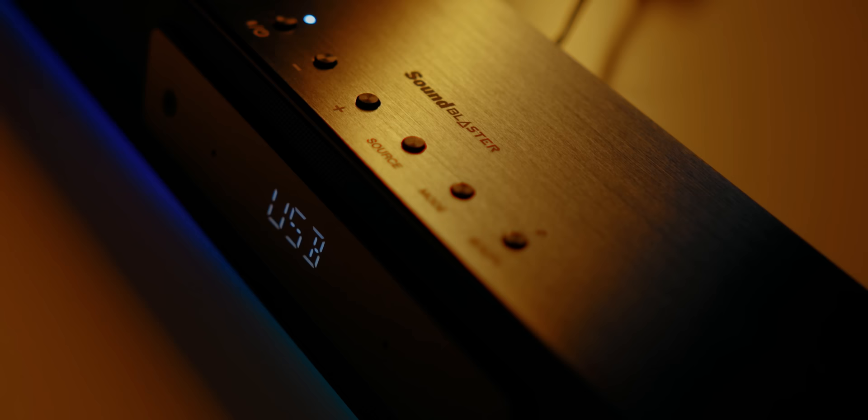Well, today we have a new kit on the block from Creative Labs called the Katana V2. Just to be clear, this isn't replacing the original Katana — Creative is actually planning on selling it alongside the V2. This new sound system brings some notable features that I see myself using these days, so let me walk you through my experience with the V2 and answer the most obvious question: is it any better than the original?